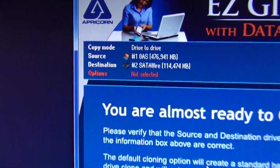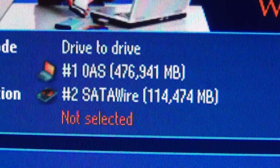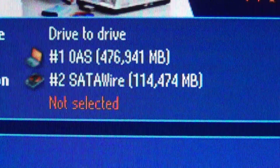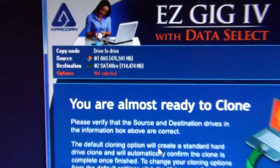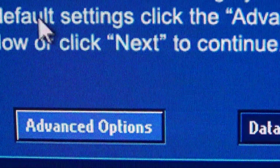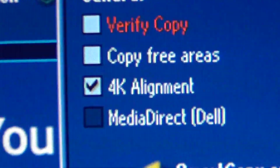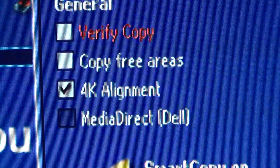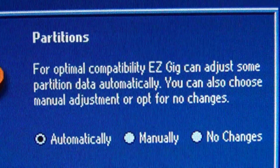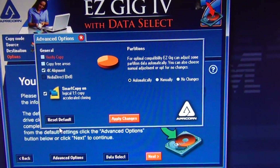Now you need to confirm your selections to be extra sure you have the correct source and target. My source is the existing 500 gigabyte hard disk drive, and my target via the Apricorn cable is my new 120 gigabyte solid state drive. Check your advanced options to make sure it detected alignment for your solid state drive. This version of the software already detected that it needs to use 4K alignment for the SSD. It'll automatically deal with partitions and all the resizing so you don't have to do any of that heavy lifting yourself.